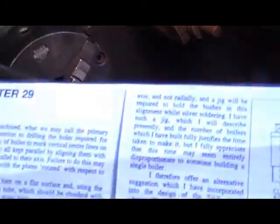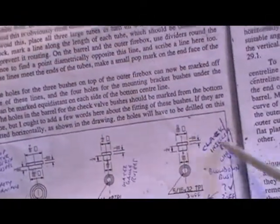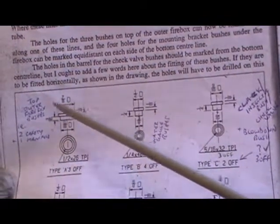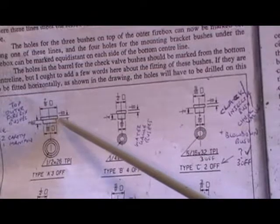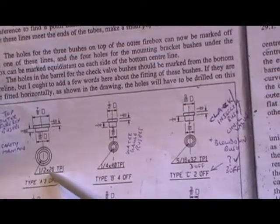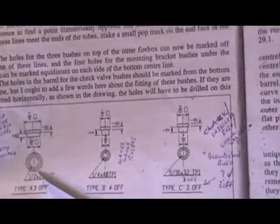Right, so I'm moving on to making the phosphor bronze boiler bushes now. I don't think I'm going to show you making them all because basically when you've seen one done, the others are just the same — it's just different sizes and different taps for the thread. Starting off with these three here, this side here is 7/8ths. I call it a top hat type design, and then the diameter that fits into the boiler is 11/16ths, which is 3/16ths long, and it's tapped half-inch 26 TPI. I call them top hat bushes because they look like a top hat.